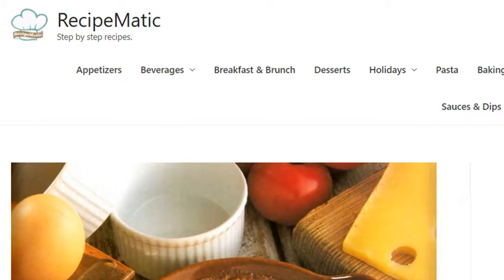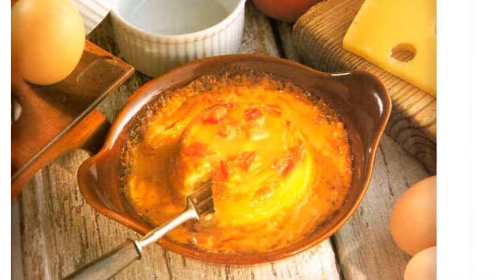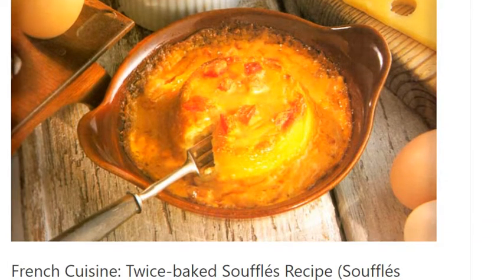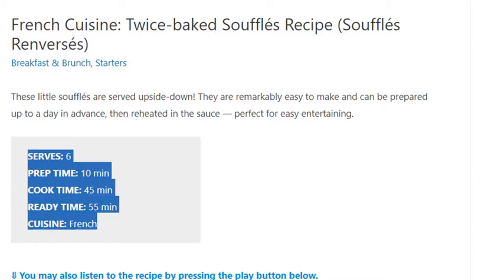French cuisine: twice-baked soufflé recipe. Serves 6. Prep time: 10 minutes. Cook time: 45 minutes. Ready time: 55 minutes.